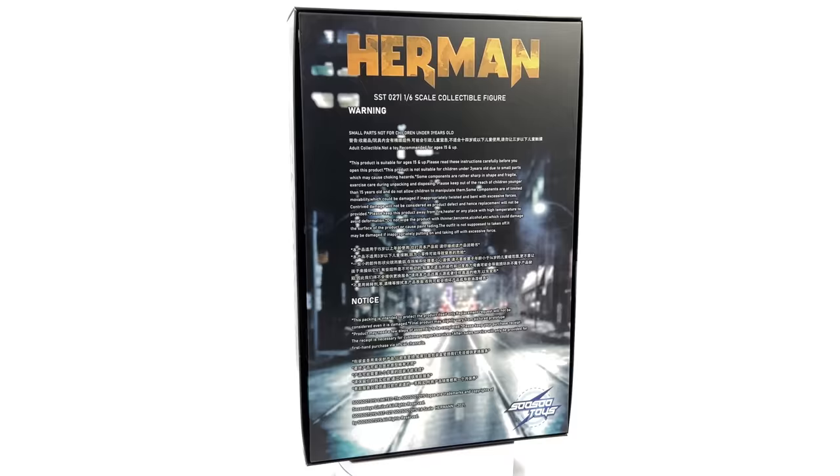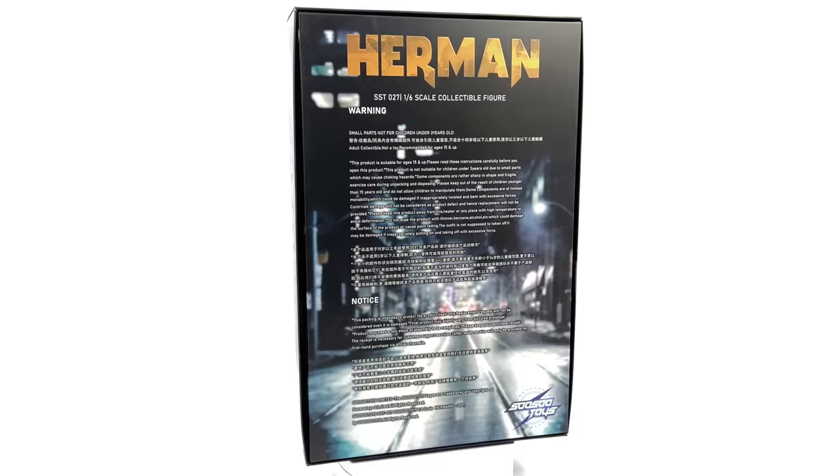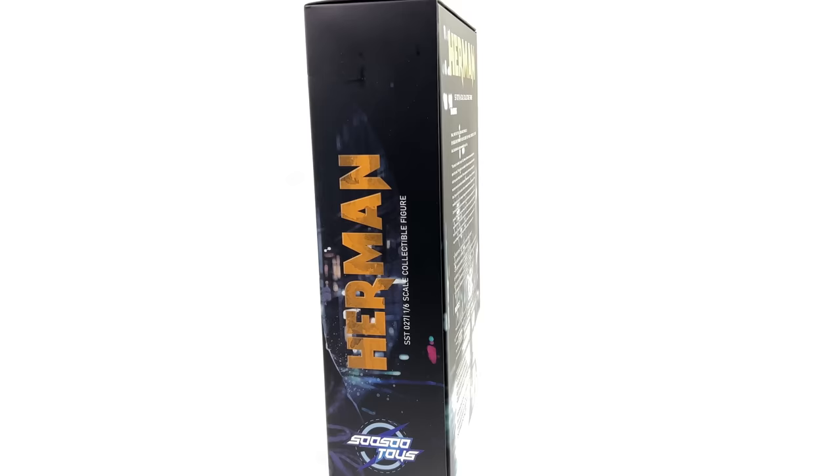Back in the day Hot Toys made a Comedian and a Silk Spectre but they didn't make the rest of the crew. It seems like SoSo Toys will be picking up where Hot Toys left off and also making a few improvements to figures that Hot Toys already made along the way. I personally really did enjoy the film so I've been super excited to get this guy. Do bear in mind though it's third-party, it's unlicensed, this is an unofficial product.